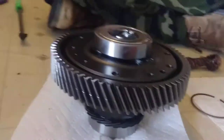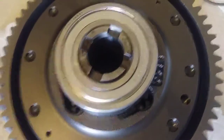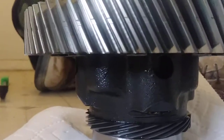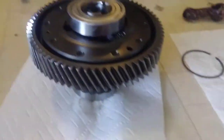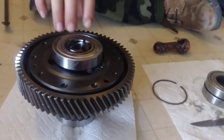This is a Type R — it's a Type R LSD differential. See, it's closed; you ain't got no ears showing around it like a helical Type R diff. It's factory. Now see, it's cooled off enough.